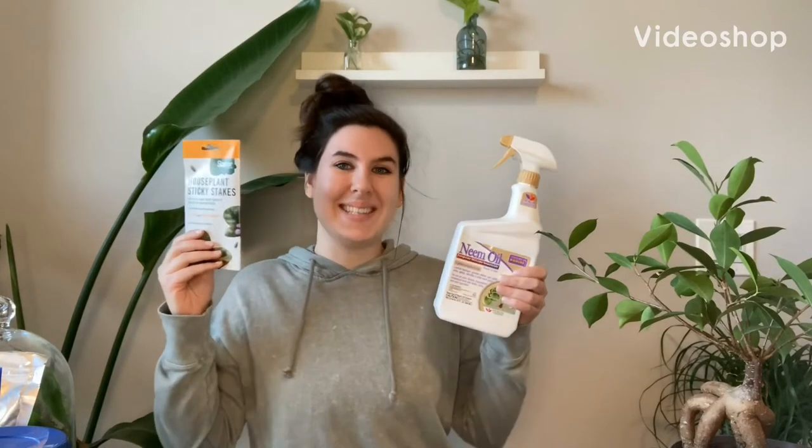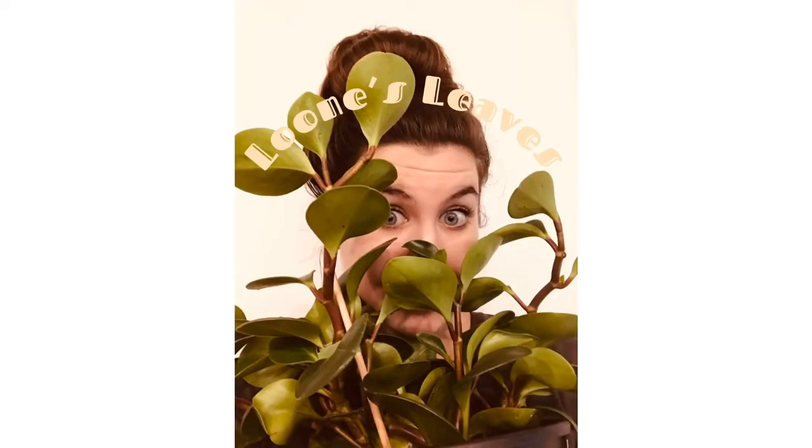Welcome back to Loon's Leaves. Today we're talking about pest control. So like I said before, today we're going to cover pest control because we do not want any pests.